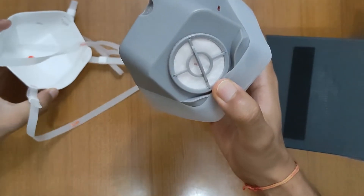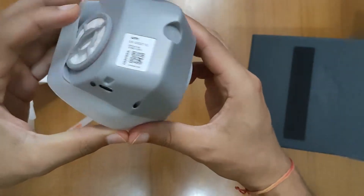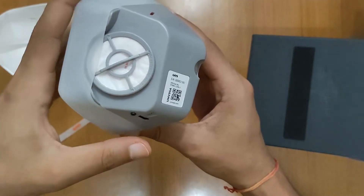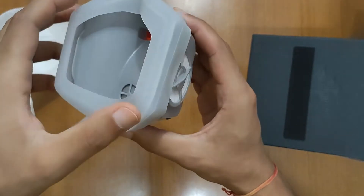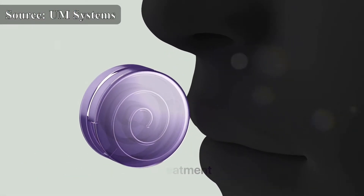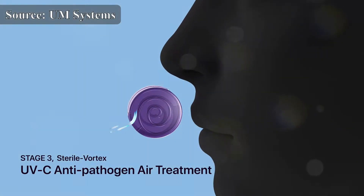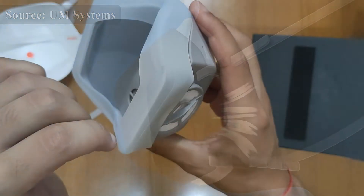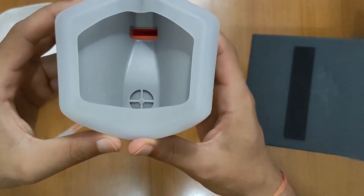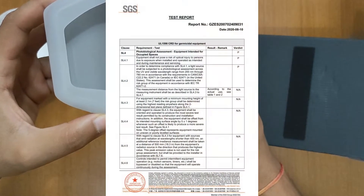Firstly, there are filters similar to N95 ones on either side of the device, which then go through the so-called sterile vortex — an isolated chamber with UV light. Being isolated, the UV light does not get in contact with your skin and hence does not cause any adverse reaction. The company even had the sterile vortex safety verified independently by SGS Lab.